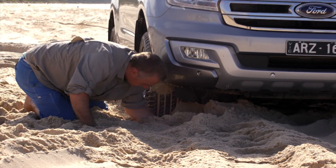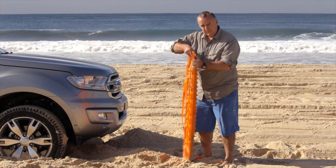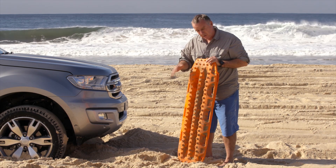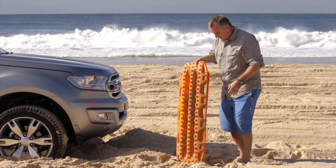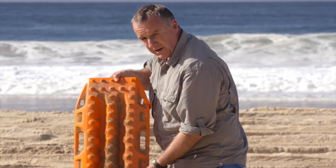Once you've finished clearing that sand away with your hands and with your vehicle recovery tracks, flip them around because you want the cleats — the ramp side — facing up so the tyres can get a good grip on them on their way out. Wedge them right underneath the tyres. Don't be shy — wedge them right under there so the tyres can get a good grip.